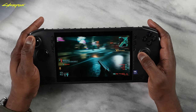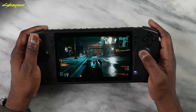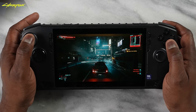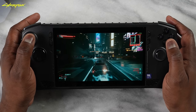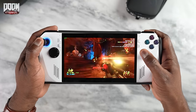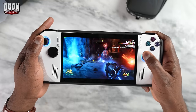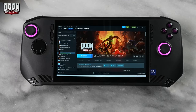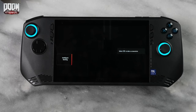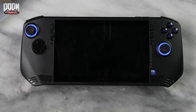Cyberpunk 2077 was something I just wanted to try, and I did not get good results — a lot of frame jumps left and right, which I think has to do with driver updates needed for this specific system. This was also the case with Doom Eternal. On the ROG Ally, I could get 60fps on Doom Eternal with no issues, but on the MSI Claw it just wouldn't load up at all. I had that issue with a couple of games.